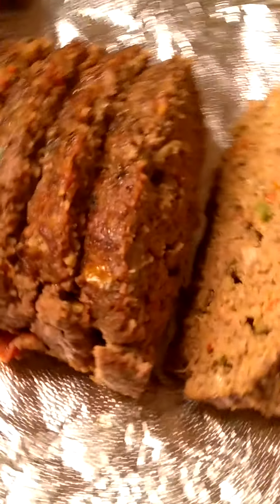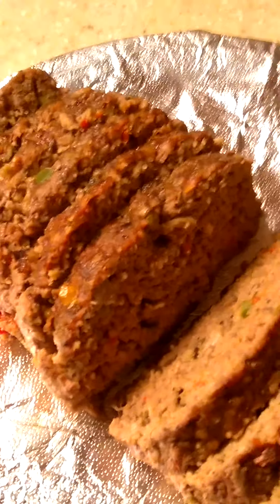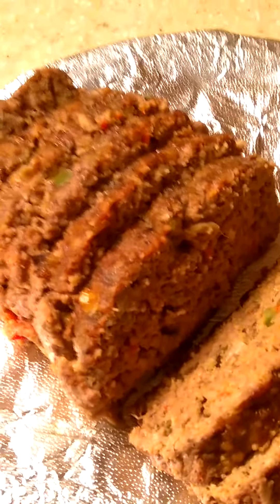Now I'm making the gravy on top of the stove, and instead of using water to make the gravy, I drain the meatloaf and use that liquid.